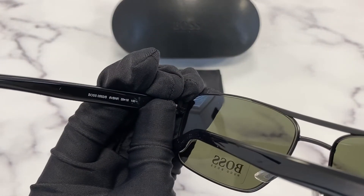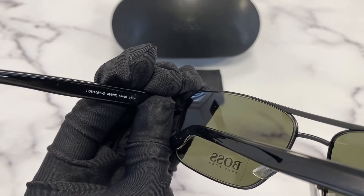It has a size of 59 for the lenses, 16 for the bridge and 140 for the temple.